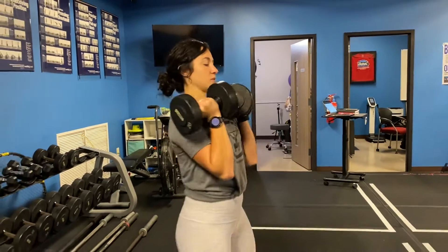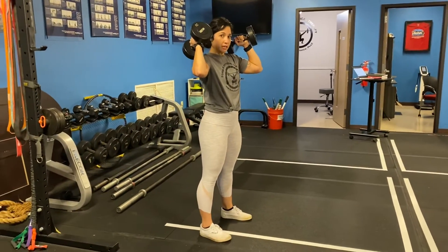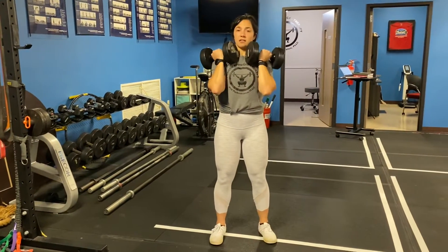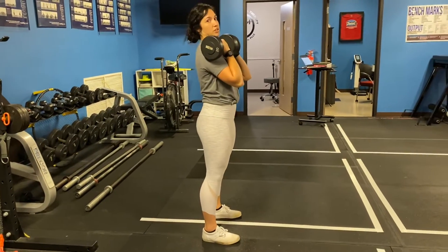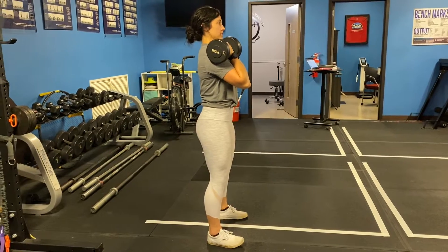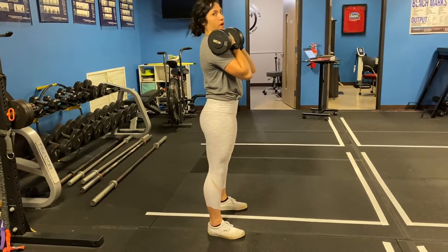What's up FitFam? Dumbbell loaded front squats today. I'm holding these in this front rack position. You can hold them right here where they're kind of up sitting on your shoulders, or just kind of collapsing down right here. The thing that I care about is that it's on the front of your body. From here you're going to engage your core, make sure everything is stacked, then we're going to sit back and squat.